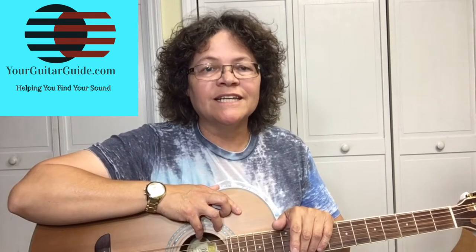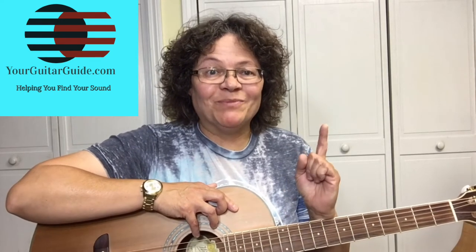Hey, it's Sharon, your guitar guide, helping you find your sound today. I've got an acoustic blues guitar lesson, and it's how to play the blues scale. And that's coming up!